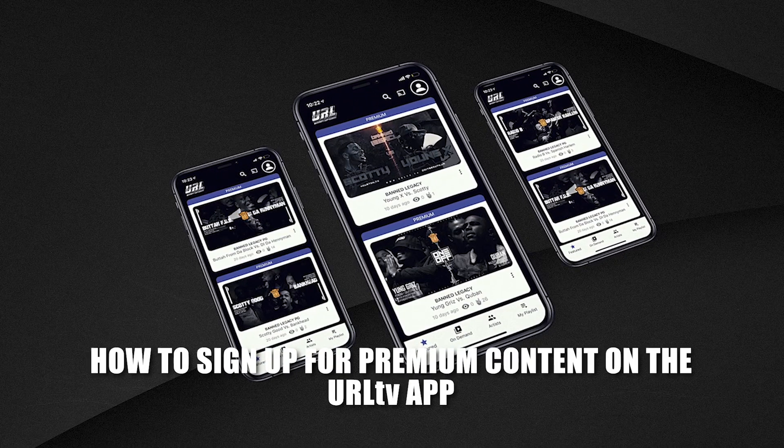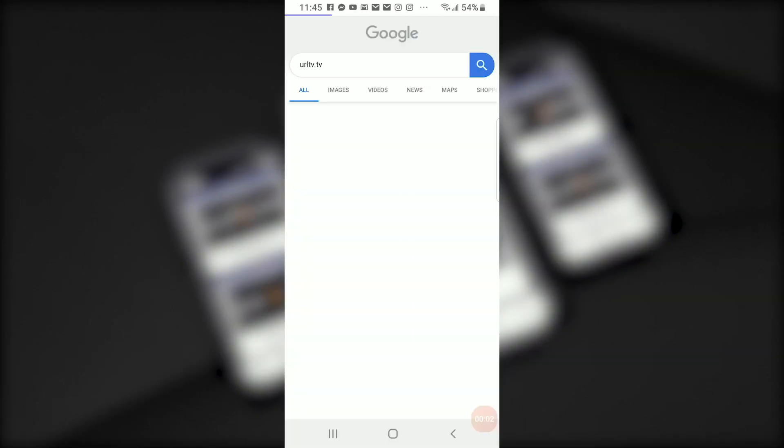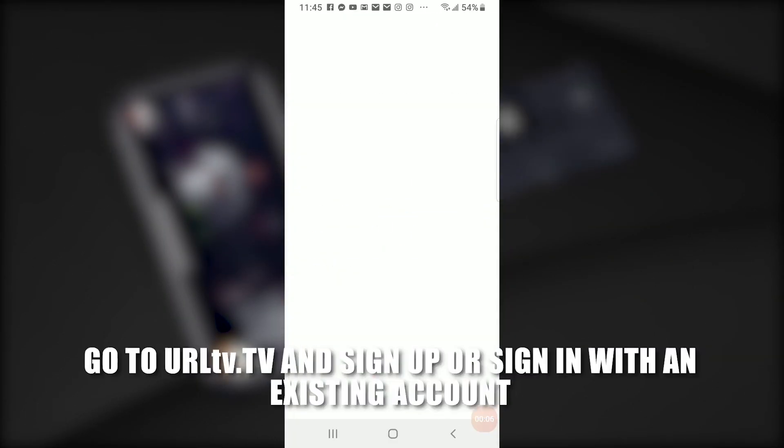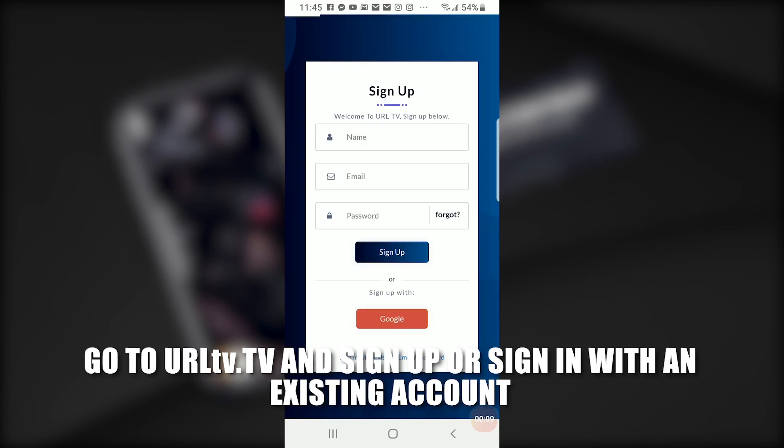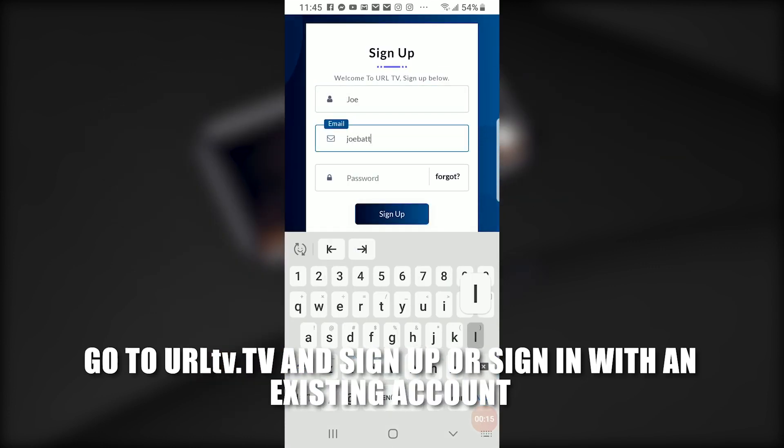How to sign up for premium content on the URLTV app. Go to URLTV.TV on your web browser and sign up or sign in with an existing account.